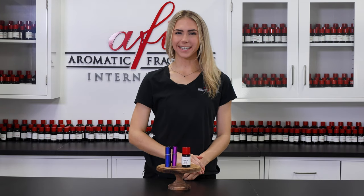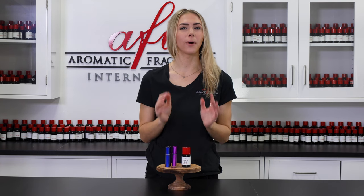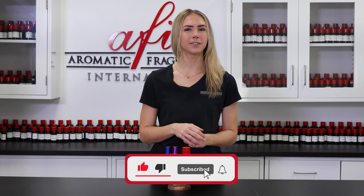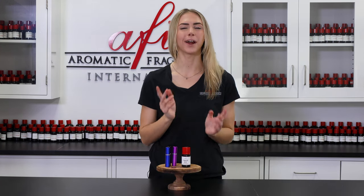Hey there, I'm Katie back in the AFI-DIRI lab to show you all how to make an oil-based perfume that's sure to leave you smelling absolutely delightful. This formula is super easy to put together and makes a great substitute for alcohol-based sprays. Subscribe and ring that bell icon to join the notification squad and we'll jump right in.